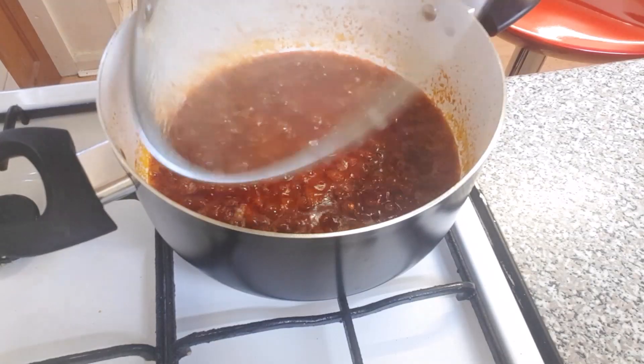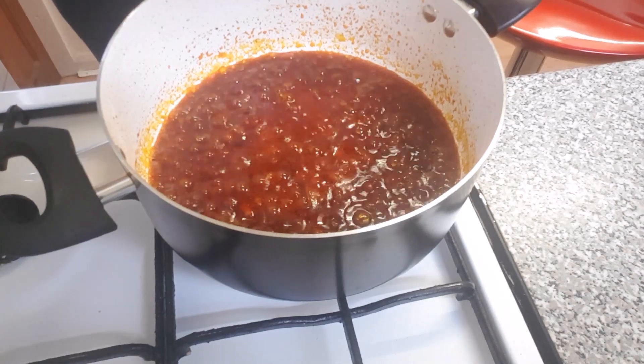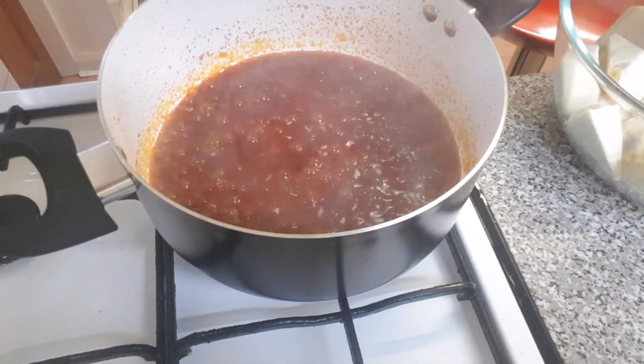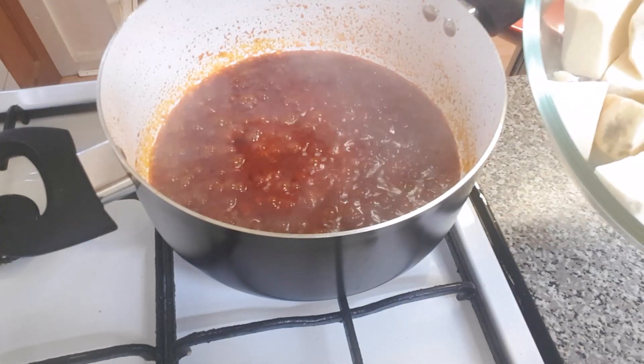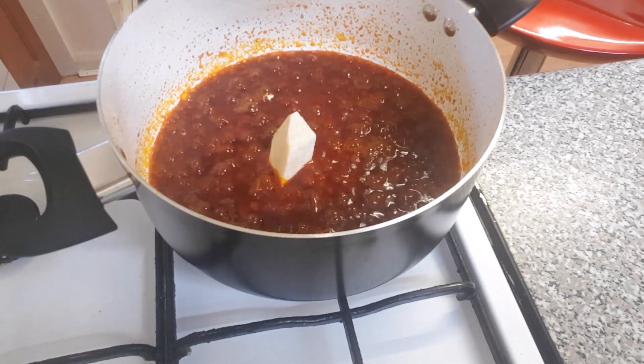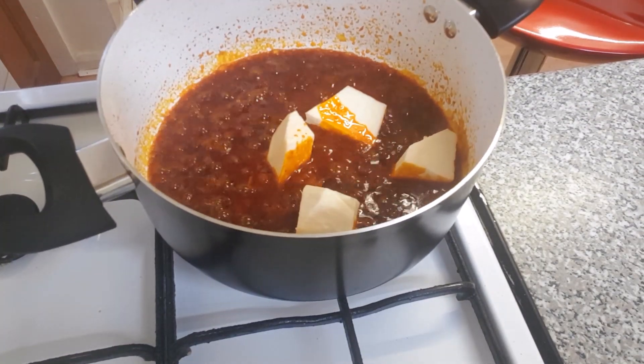So after 3 minutes I just checked, and I can see my stew is ready. I'm going to start adding the yam pieces I've cut out. It's time for me to start adding them into the stew.